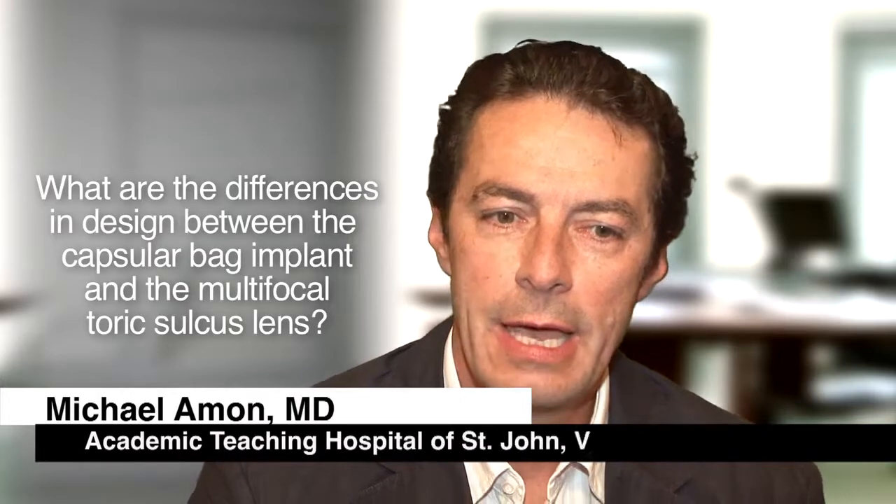The difference in design is that the sulcus lens has to have a larger diameter. The sulcoflex lens has a 14mm diameter as compared to the smaller diameter of a capsular back lens. Another feature is that there is an undulation in the haptic, because we want to have high rotational stability. The haptics of the sulcoflex lens are undulated. Another important thing is that the posterior surface of the optic of the sulcoflex lens is concave.